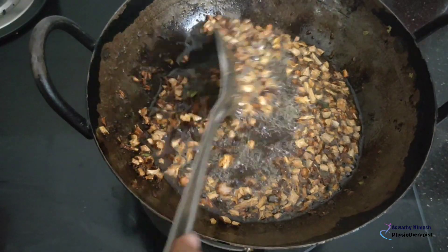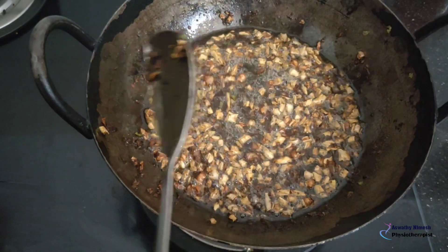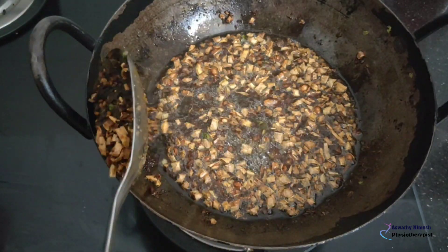We can add a little coconut oil. Blue and red are the most important part of the color section.